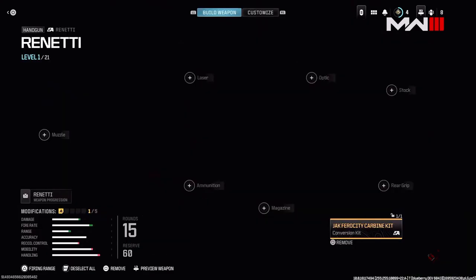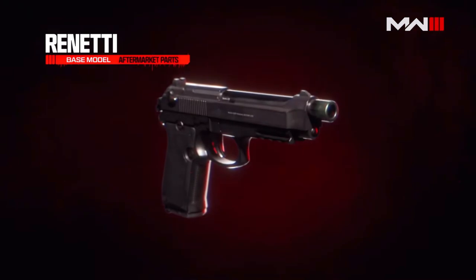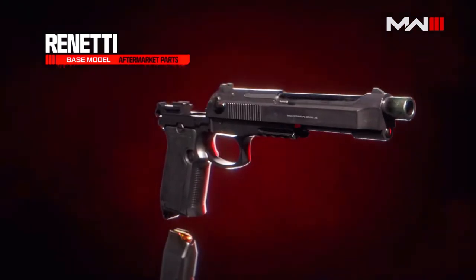The conversion kits add a dimension to interact with the gun in a way that regular attachments can't. Think of them as remixes for the guns. Really, the easiest way to say it is they're nearly a new gun — they are powerful, meaningful changes to these weapons.